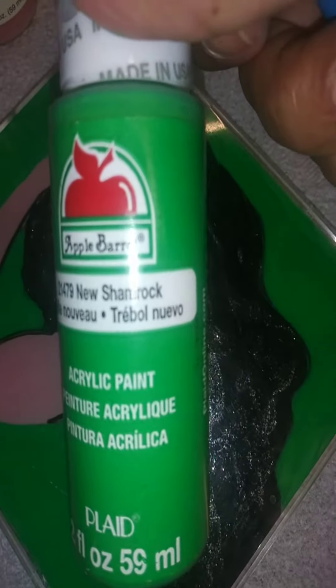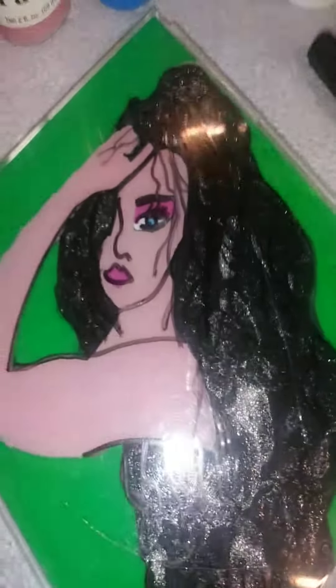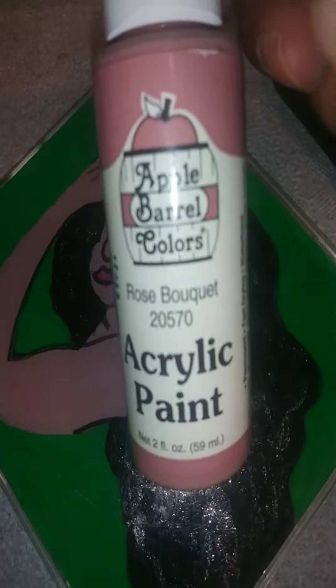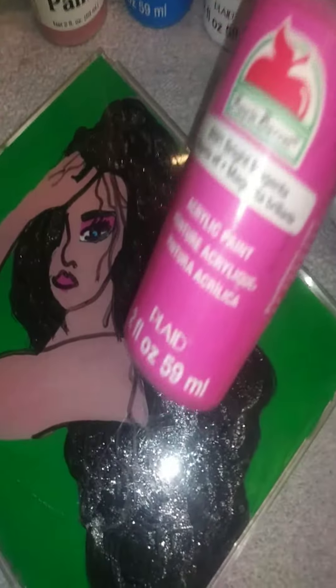New Shamrock is what it's called. For her eyes I used white, and for her pupil I used bright blue. For her skin tone I used rose bouquet.